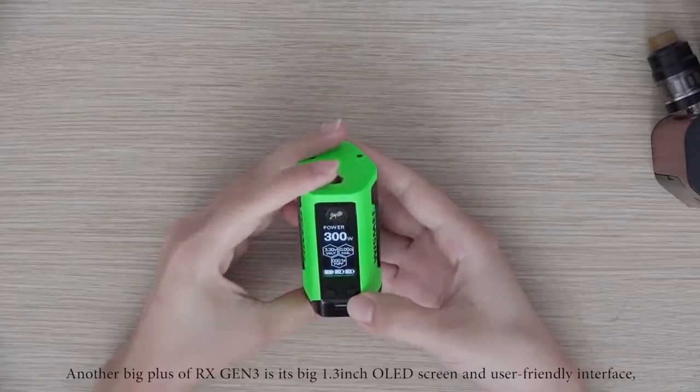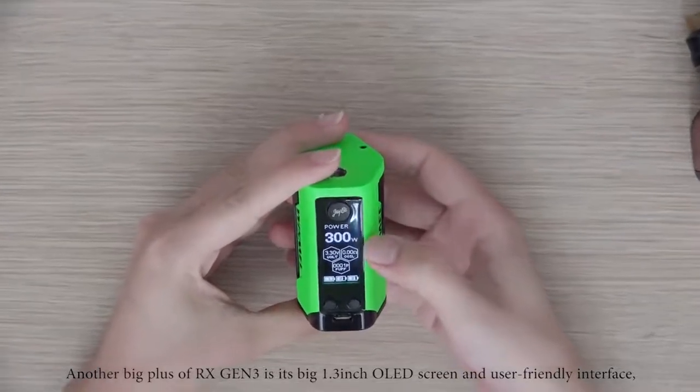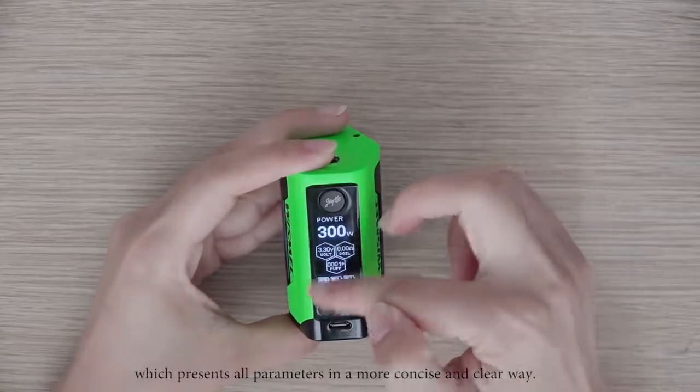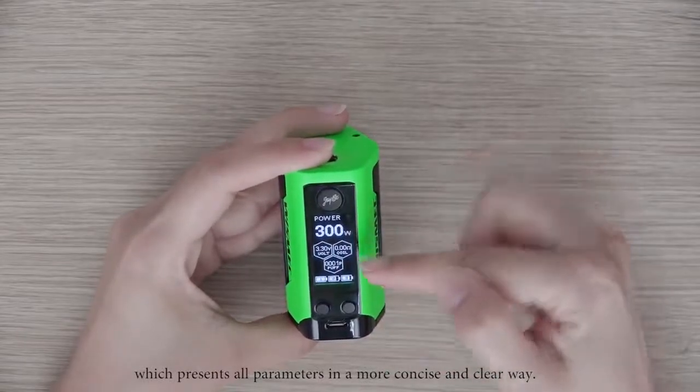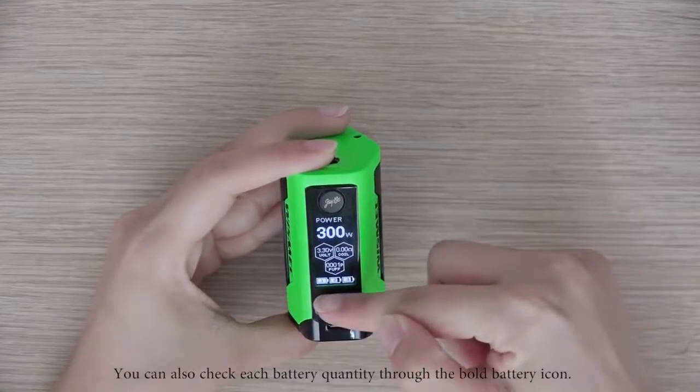Another big plus of RX-GN3 is its big 1.3-inch OLED screen with a user-friendly interface, which presents all parameters in a more concise and clear way. You can also check each battery level through the bold battery icon.